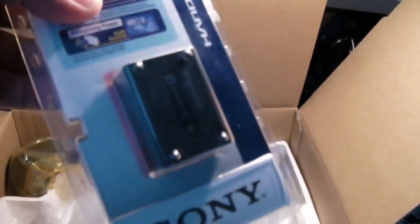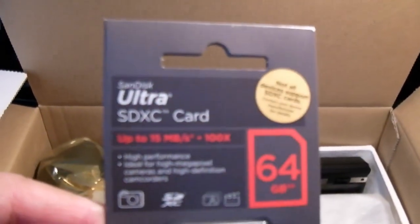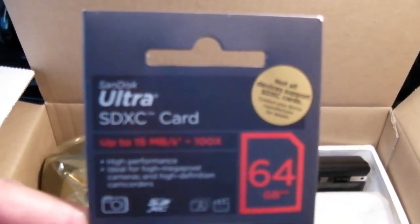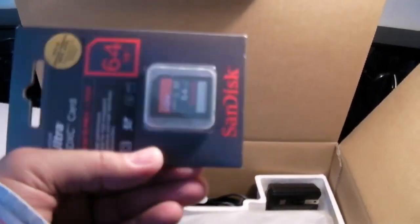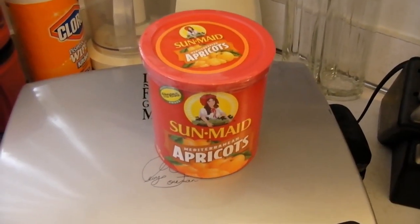I did get the extra FF-class battery — that's almost as fat as my waistline, but it's a big FF-class battery. And the ultra card — it's an SDXC card, 64 gigabytes. That's quite a lot, but at the rate this thing records, it's probably maybe like 10 minutes of footage.